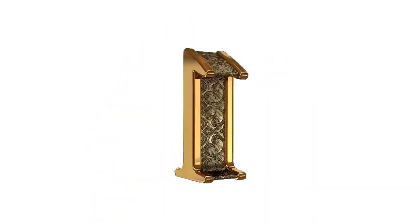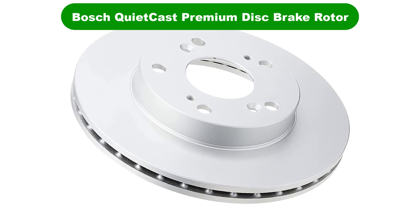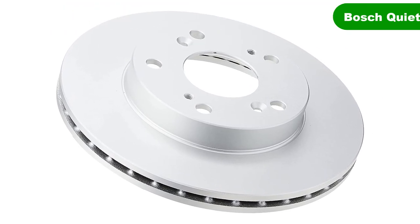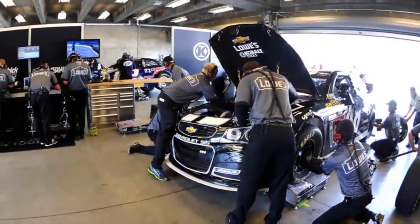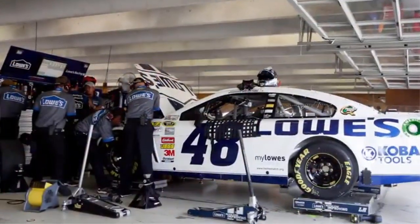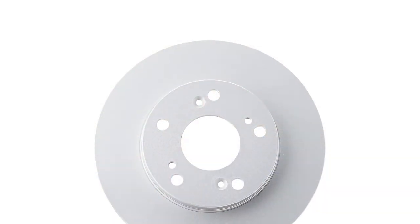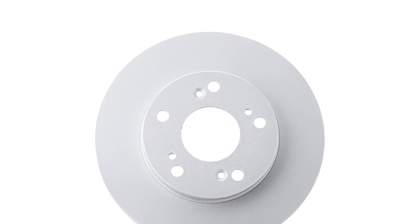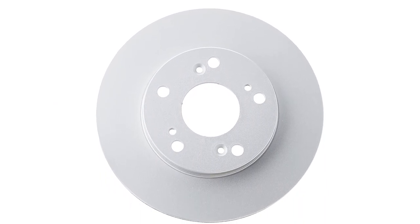Let's get started. Number 1. Our overall best pick for the money is the Bosch QuietCast Premium Disc Brake Rotor. Bosch's QuietCast rotors are an OEM-style brake rotor that aims to deliver factory-like quality and braking performance without being too expensive. If you want an OEM-quality brake rotor but are looking to save a bit of money, Bosch QuietCast rotors are worth checking out.